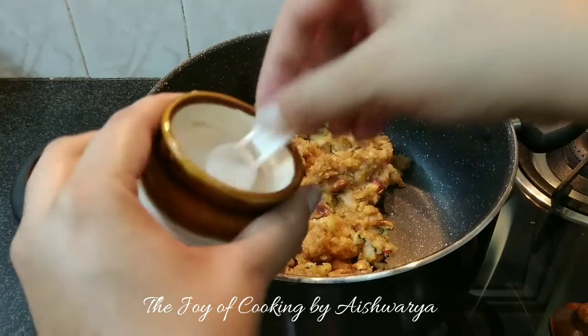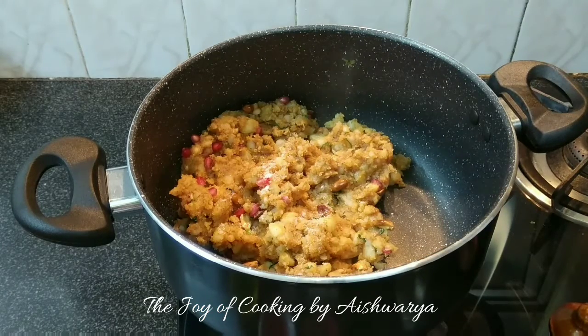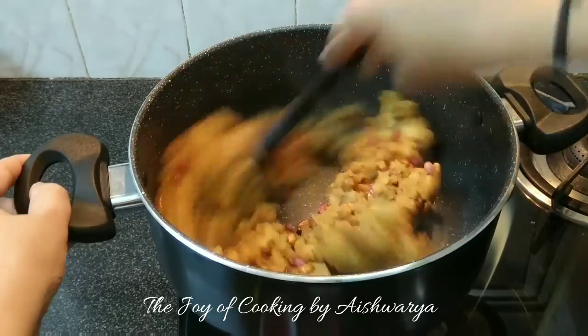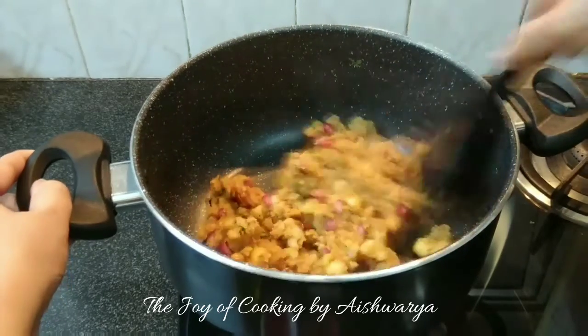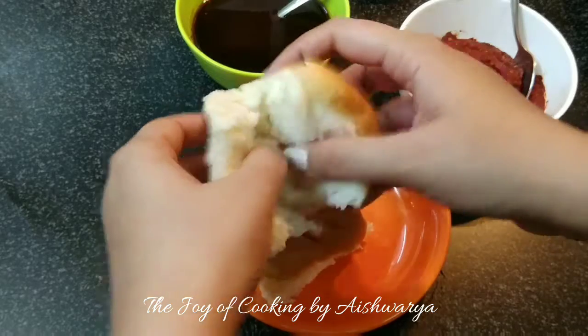Add salt if required, as per taste. Mix it well on high flame and it's ready.